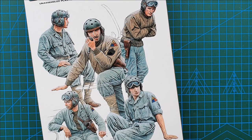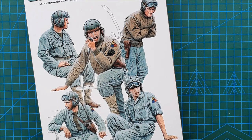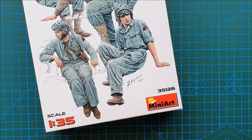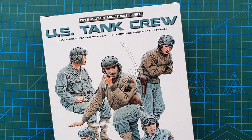Hi guys and welcome to another kit review. Today we're having a look at a kit from MiniArt. The kit number is 35126 and it is their US Tank Crew.